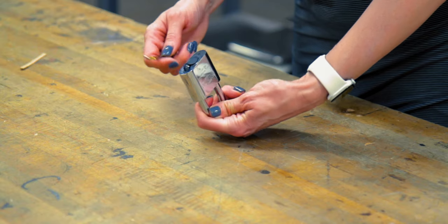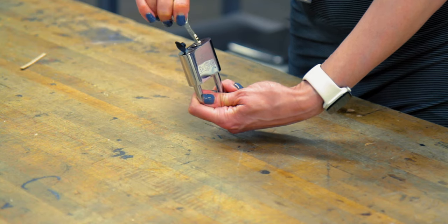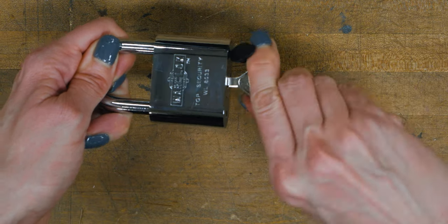To unlock the padlock, first remove the rubber cap, then insert your key into the locking mechanism. Sometimes during transit, the disc can shift.